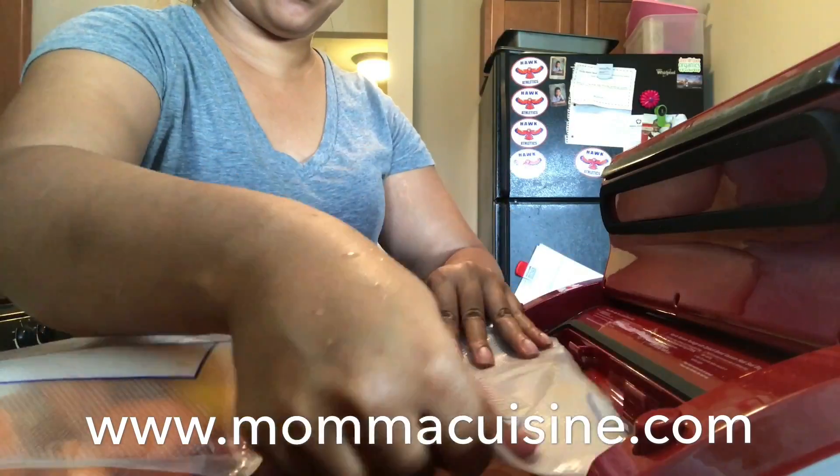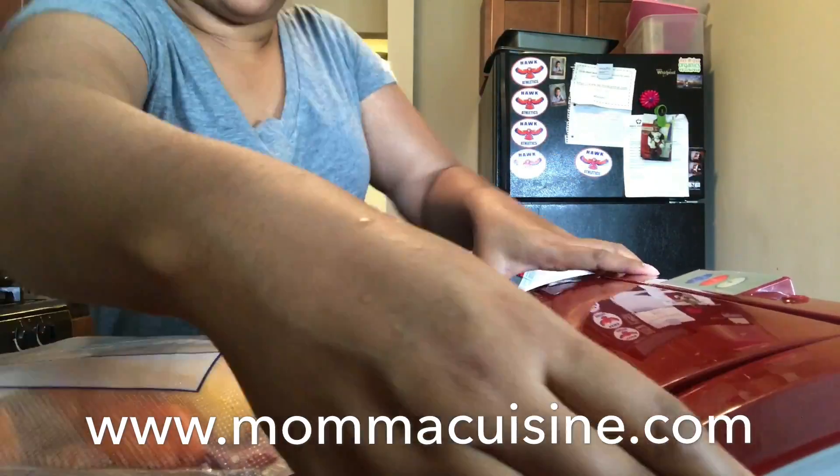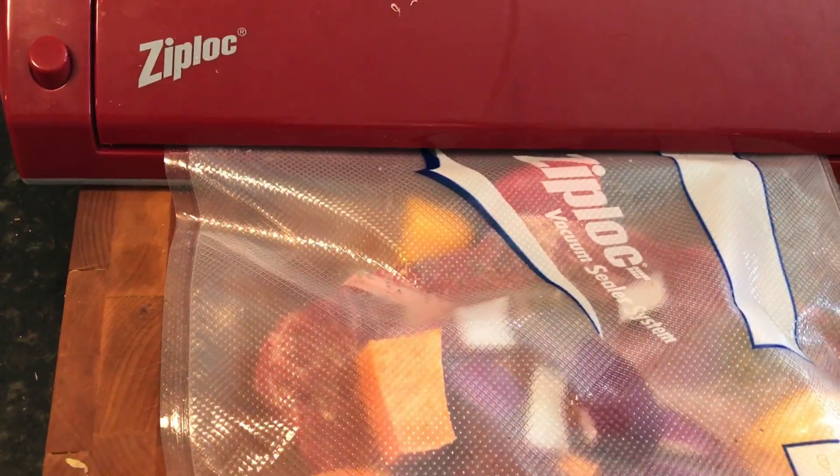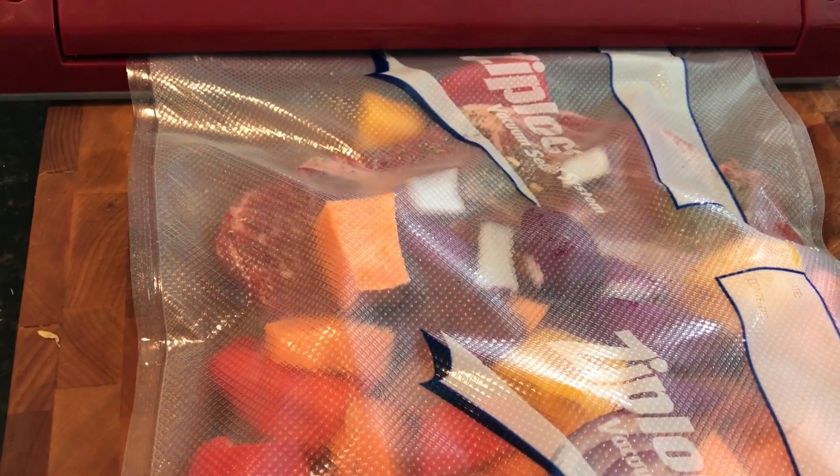Because you could dump it all in there. We're going to seal the other side here. Super easy. You can make this with tons. This part right here is so satisfying — when you see the air getting sucked out, it's so satisfying.